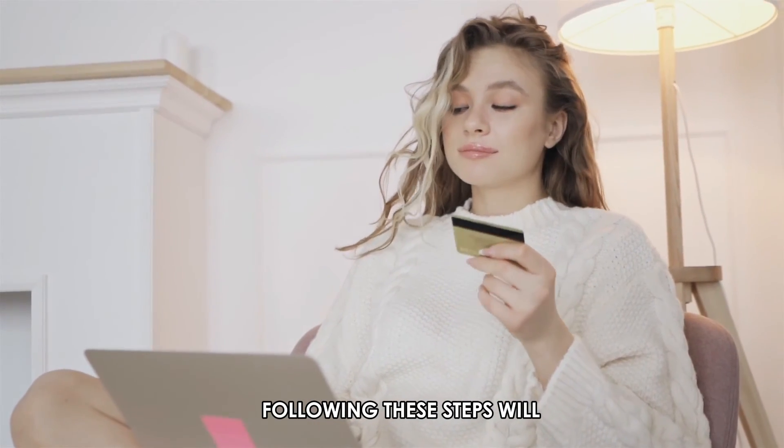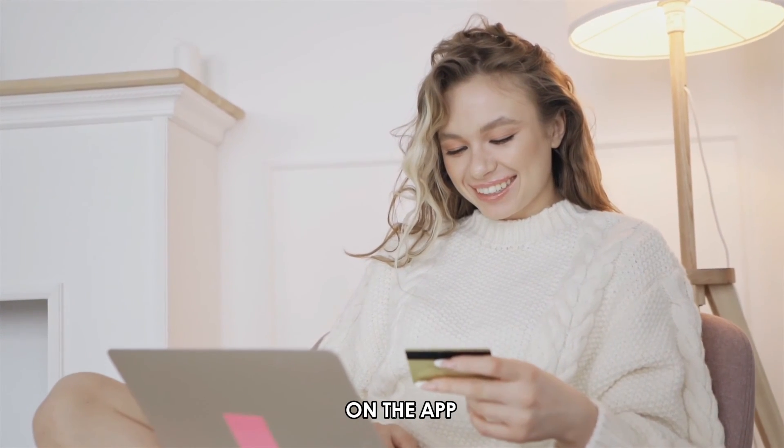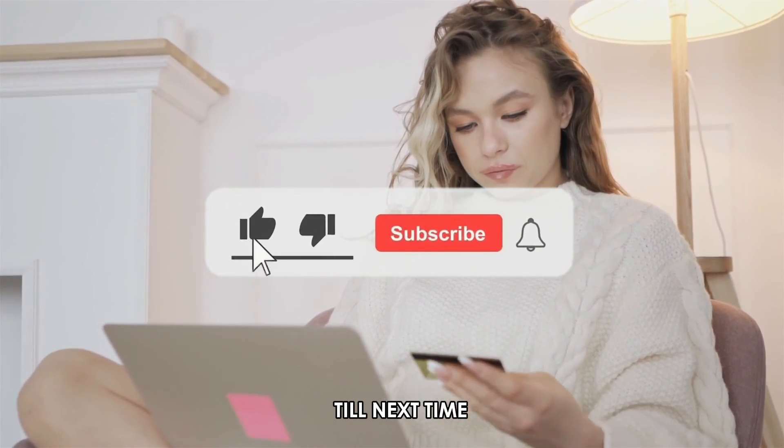So, there you have it. Following these steps will help you activate your Barclays credit card on the app. Thanks for watching. Till next time.